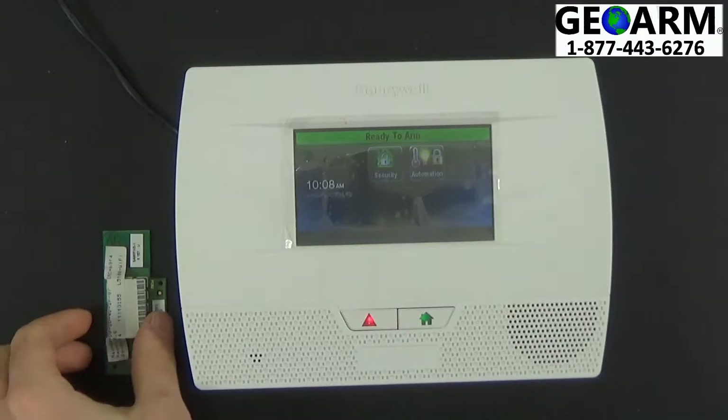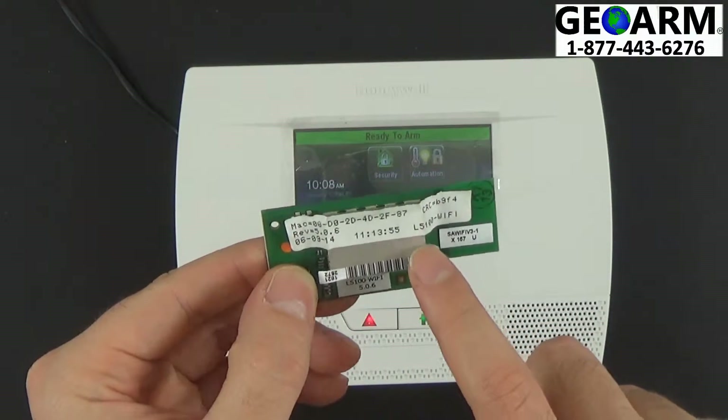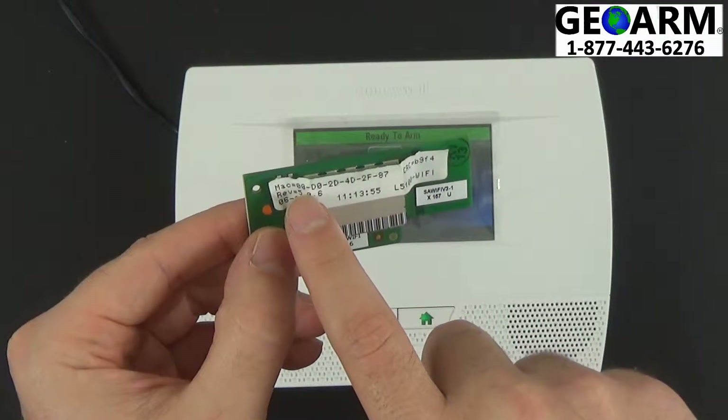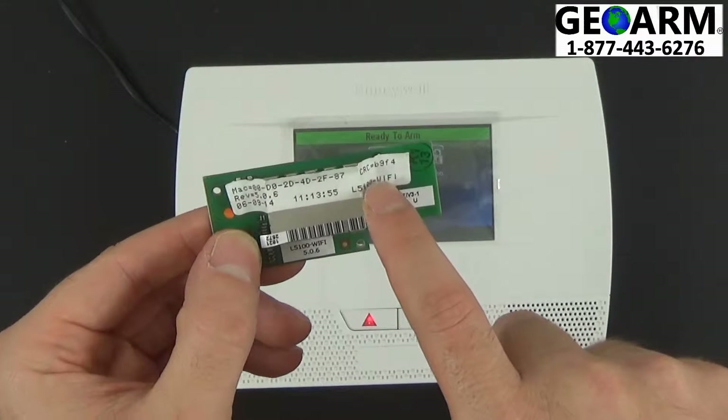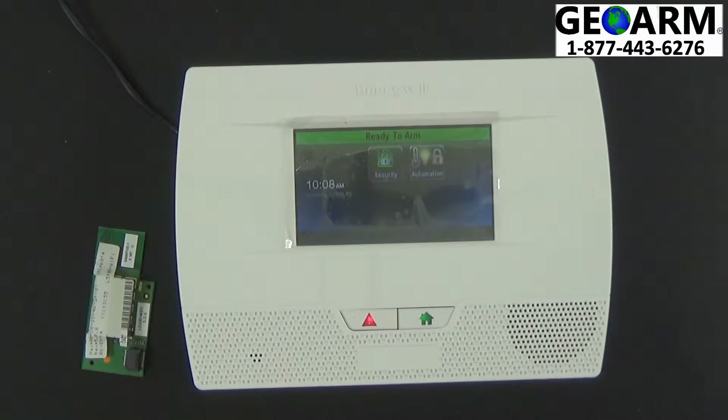The first thing you're going to want to do is take your module, the L5100-Wi-Fi, and write down the MAC, which starts with 00D0, and your CRC. These items are going to allow us to activate the panel, which will then allow us to begin monitoring and build your Total Connect 2.0 application if you decided to go with Total Connect 2.0.